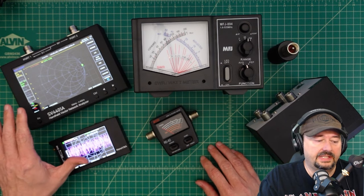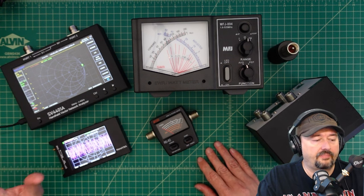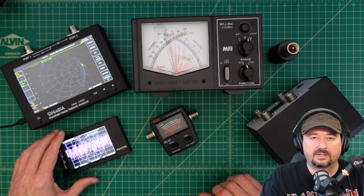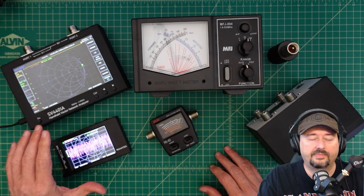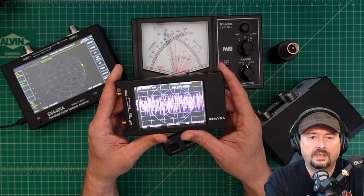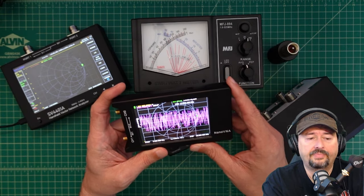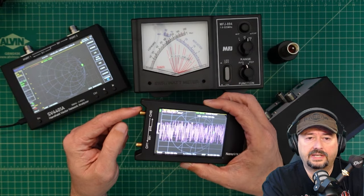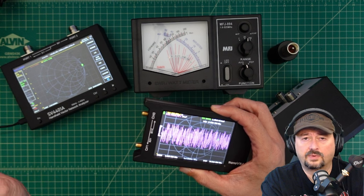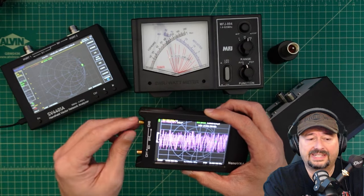First, these two devices here. Many people mistakenly refer to these as SWR analyzers or SWR meters. The thing is, you can measure SWR with these, but they are a lot more than that. I don't really consider them an SWR meter in the traditional sense. This is a Nano VNA H4 — it's one of my favorites and the one I recommend most folks get. You can hook an antenna up to this port, and it shoots its own signal out and gets a reflection back from the device under test — typically your antenna.